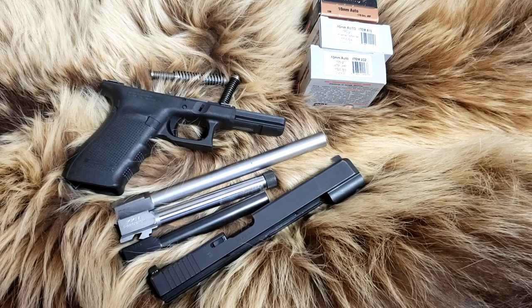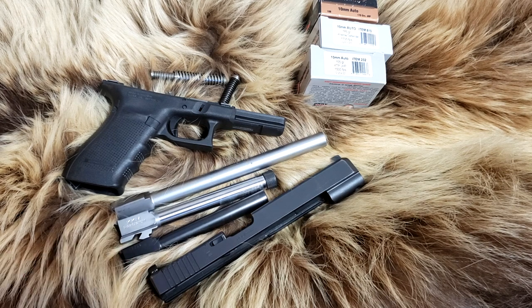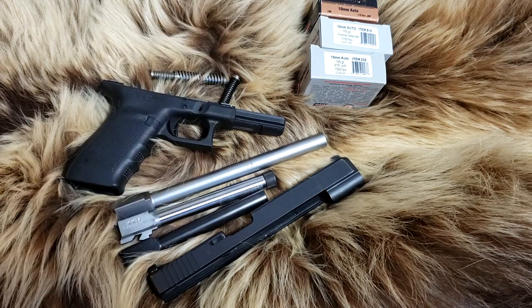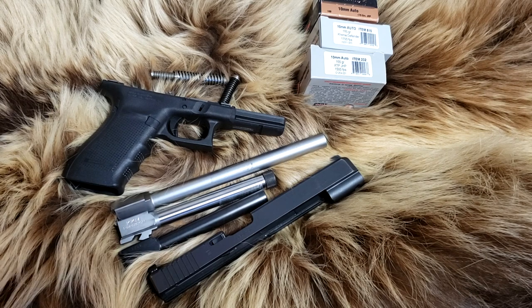Final thoughts: I think everything performed about as well as we expected. I have gotten more velocity with the 155 grain out of this barrel before — it might have just been an interesting lot number from Underwood. That's happened before — inconsistent velocities from lot number to lot number. I do love Underwood ammo, it's good stuff, but sometimes you get different velocities. If you're sighting in with a red dot and hunting deer at 50 yards, make sure you use the same lot number because it can make a difference in point of impact. We did have one jam with the KKM barrel on the PMC ammo — wondering if that was an ammo issue or limp-wristing.